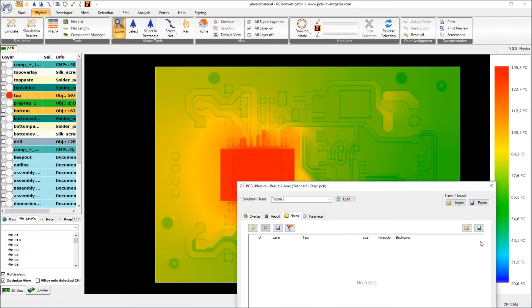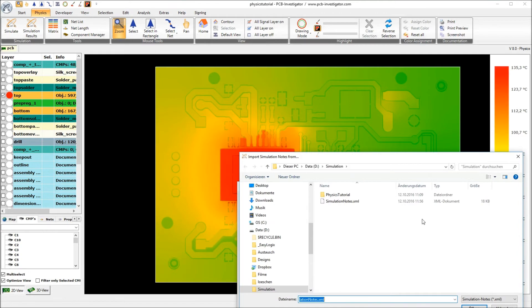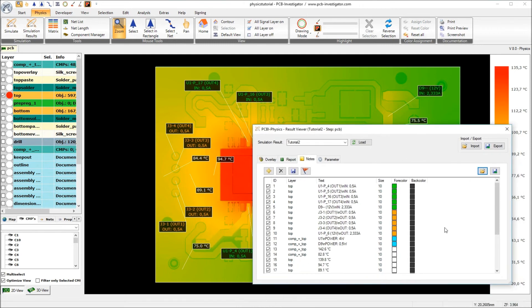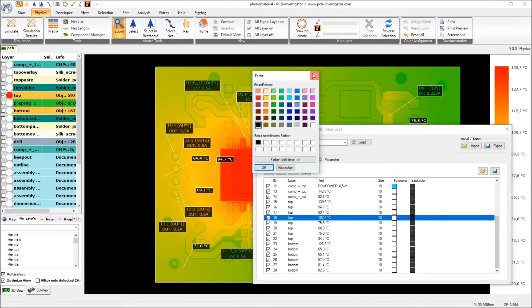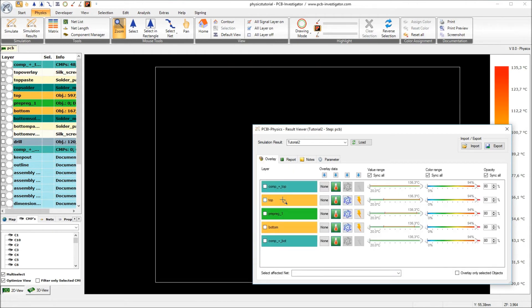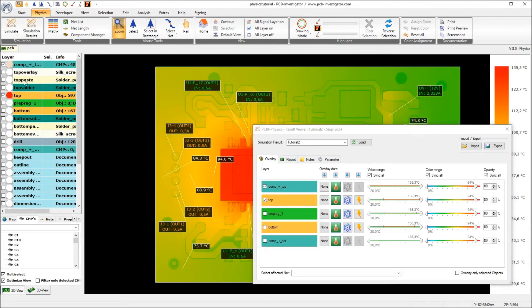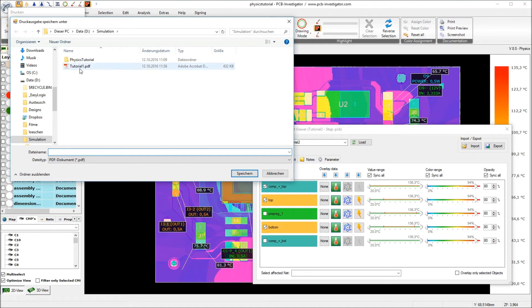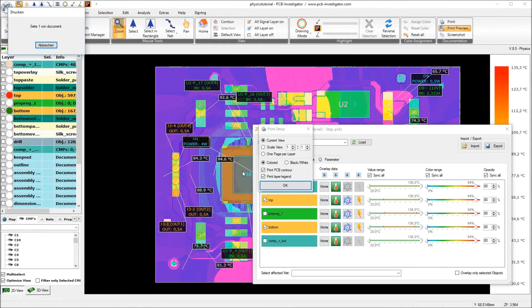I will import the notes of our first tutorial, and of course I have to update the texts. I select all and say update text, so now we have the right new values. Now again I will do a printout — I print it to PDF, I call it Tutorial 2, and will print one page per layer again.